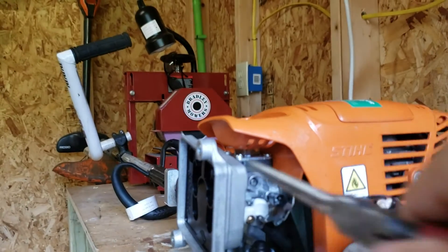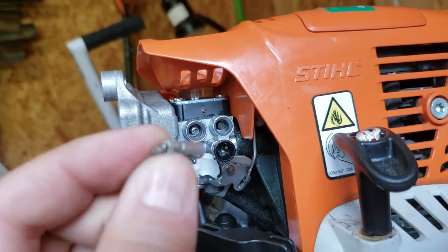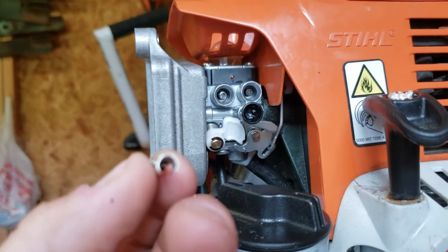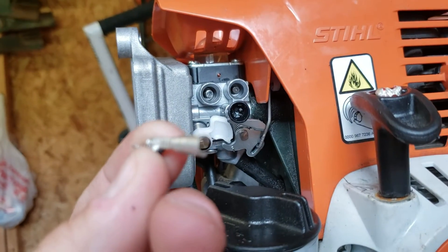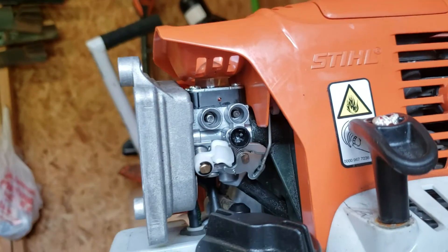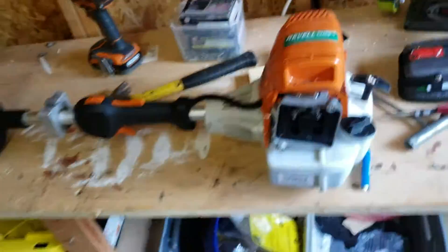Once it's in there, you simply get your needle nose pliers, put them on the outside of the piece, and you can adjust it left or right. That's how I did it — just a little lifehack if you don't have the Stihl tool, which you cannot find anywhere. I turned it and it runs great. All it needed was a little hair turn.